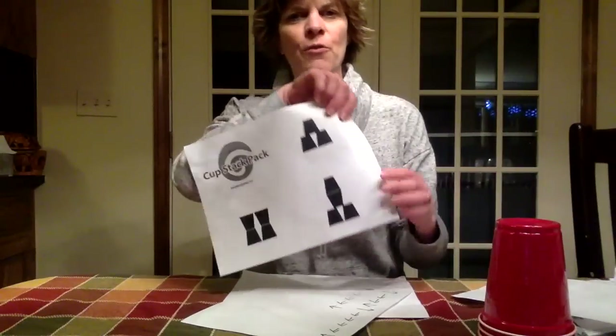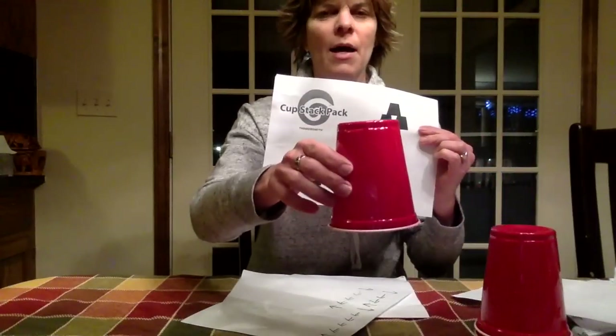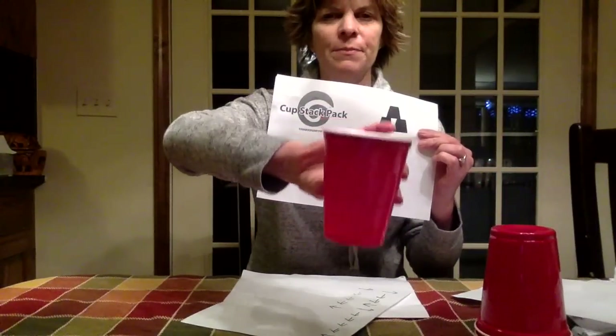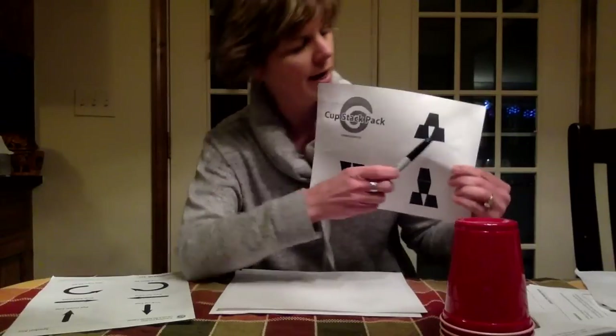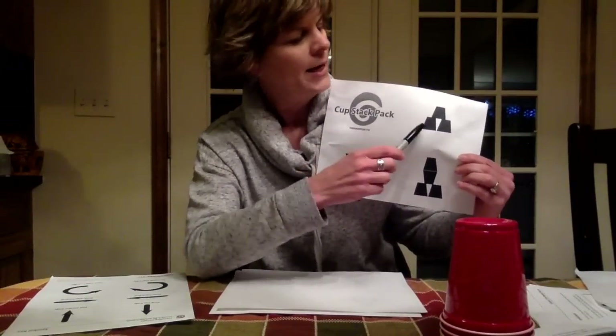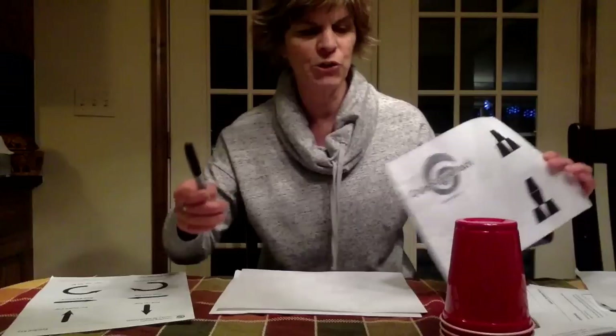The last symbol you'll use is the semi-circle, and that is for when you need to flip the cup over on top of a stack like this, and then set it down. For our purpose on this pattern, we won't need to use that one. So for this exercise, we're going to need to lift a cup up off the stack and put one down right next to it.